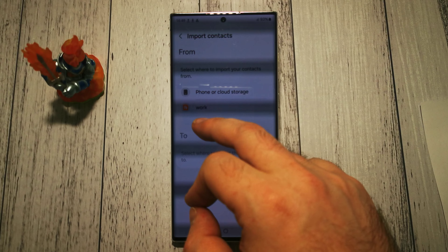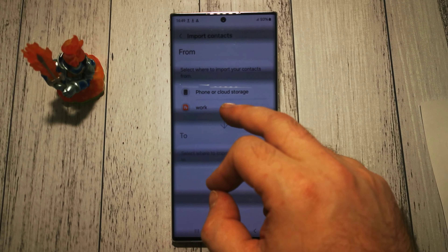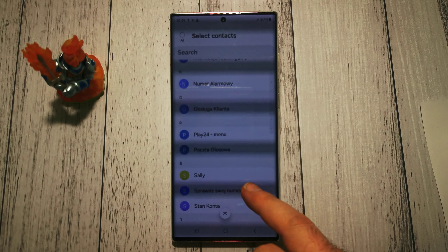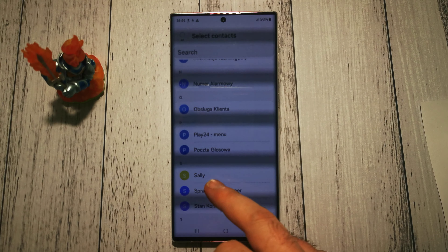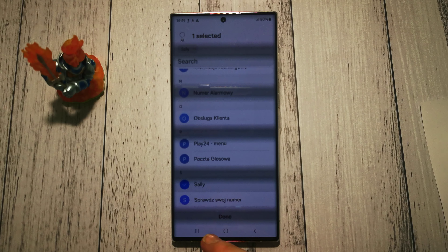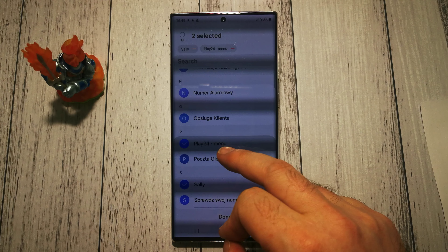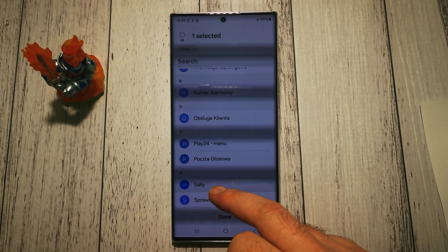We can choose from where. From our SIM card that is labeled Work, and here we have the contact that we want to import from the SIM card. Tap it once, or we can select multiple, but let's do it once.